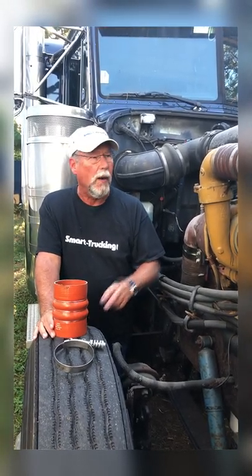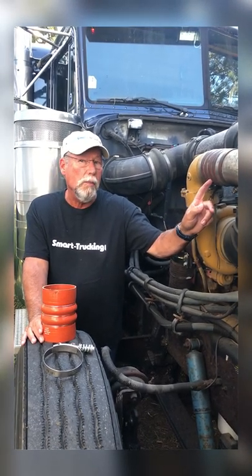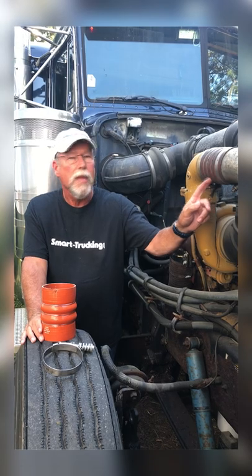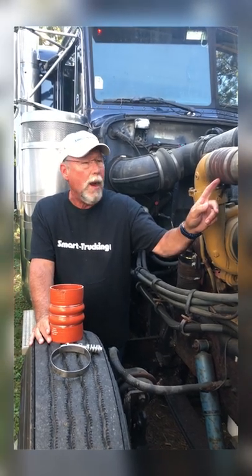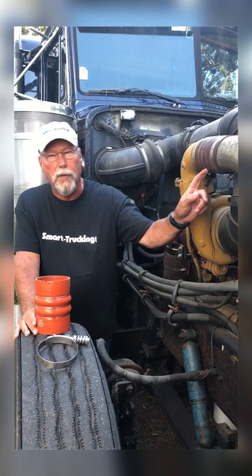Here's something to check if you find you're driving along and all of a sudden you're losing power. These hoses here are under a lot of pressure and they can develop rips and tears over time. So if you find yourself losing power, get out, pop the hood, and check these hoses to make sure there's not a rip in one.